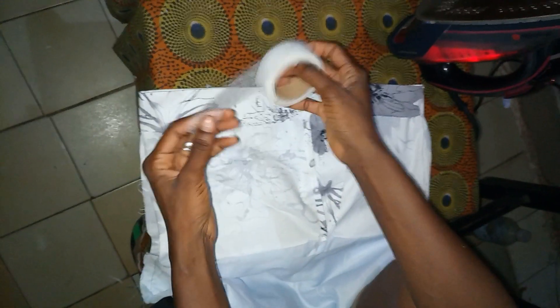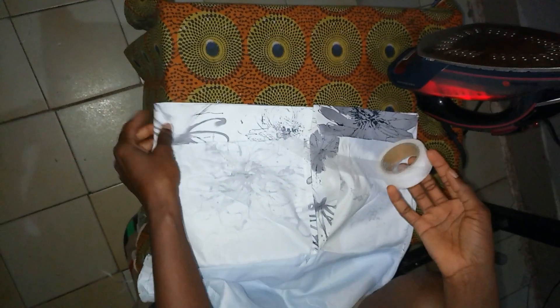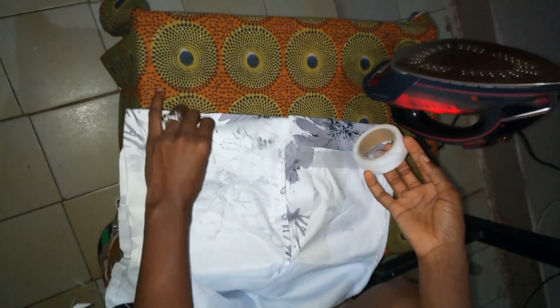In this video, I'll be showing how to use the hemming glue to hem the hemline of our skirt without sewing or stitching. This is the hemming glue here. Don't let it come close to the iron — it can melt, it's very soft. You can double it, like I like to do, because I want it to last longer on the fabric. Once it sticks, it doesn't come out.